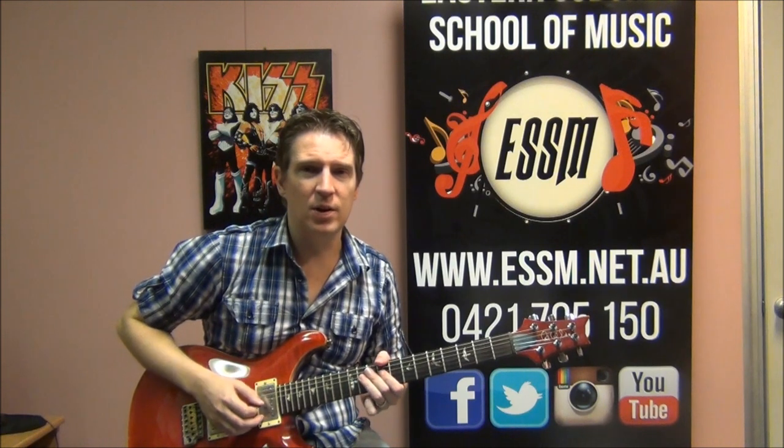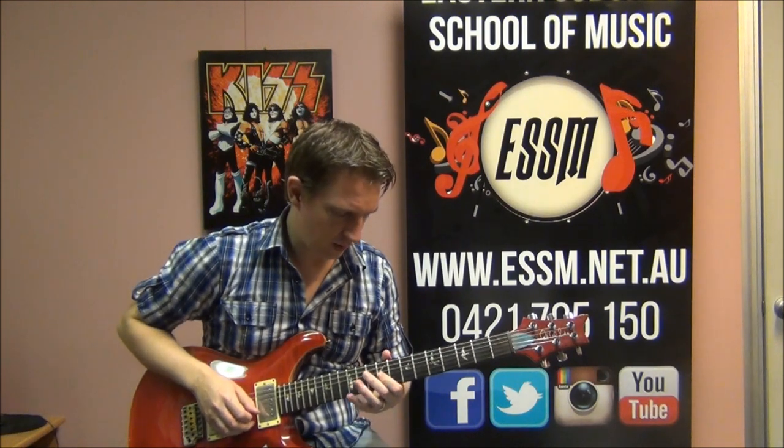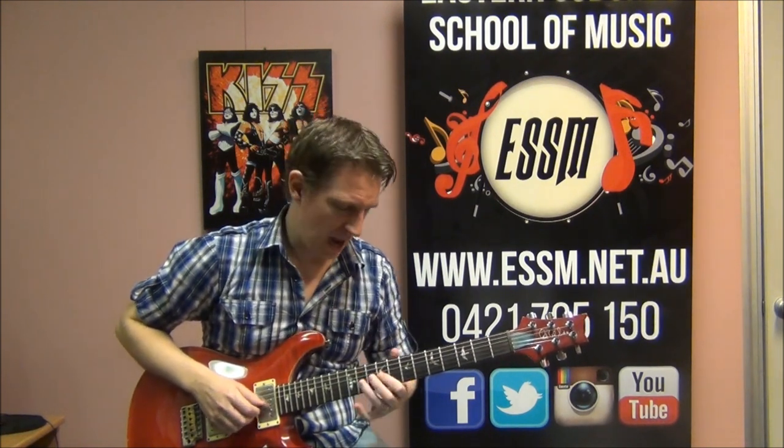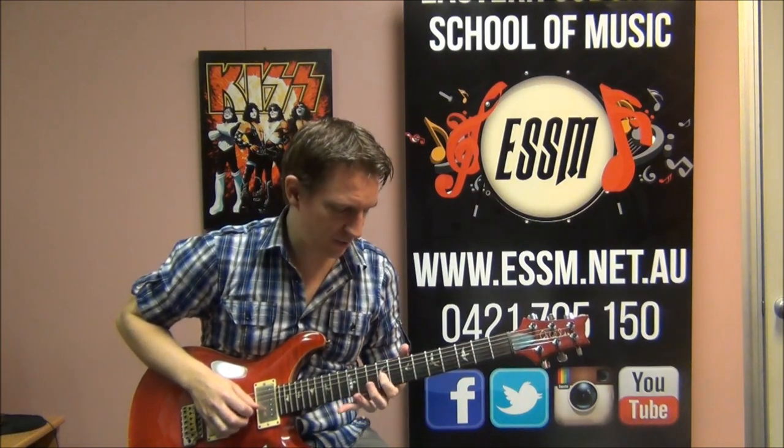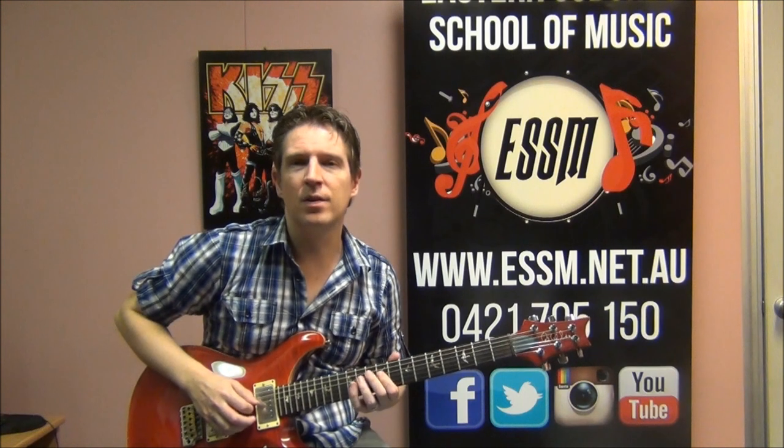If you don't know how to play a hammer-on, look at the video on this channel - there's a little slide card appearing right now taking you to a video showing you how to play the hammer-on technique. We do this lick 6 times, and then finish it off with almost like a full stop: a 9th fret 3rd string note - 1, 2, 3, 4, 5, 6, stop.